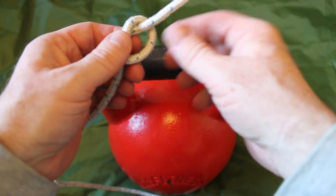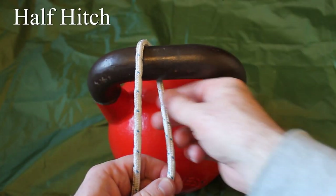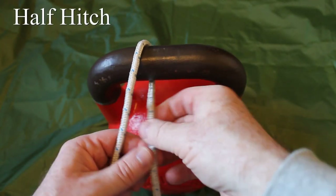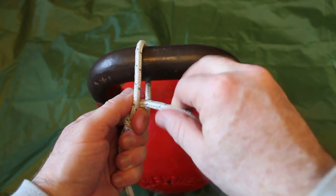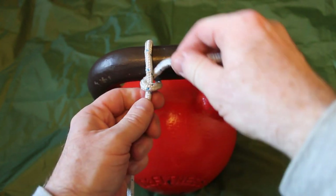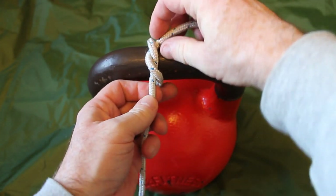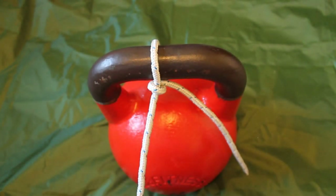Everybody probably knows that. Now when you apply the overhand knot to something it becomes a half hitch, so let's try it here. We're going over the handle of the kettlebell, going over that main line, pulling it through the loop and pulling it tight — and that is a half hitch. Note: we're not tying it like this; we're going to move that tail down to the side, and that becomes our half hitch. Really simple.